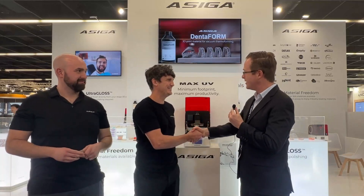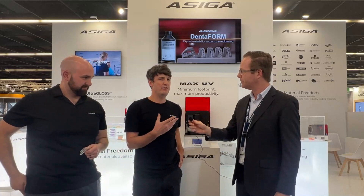Graham, tell me a little bit about what you're doing and what Ossiga is. I run the marketing efforts for Ossiga and work with our resellers across Europe, and Cory handles the reseller network in North America. We're here at IDS to present Ultra Gloss — that's our big development for the show and we're really excited about it.